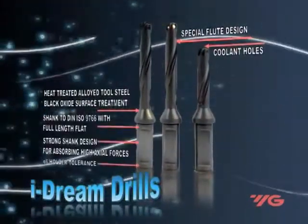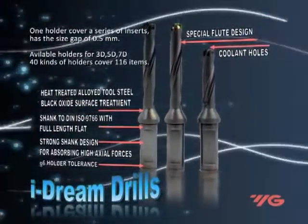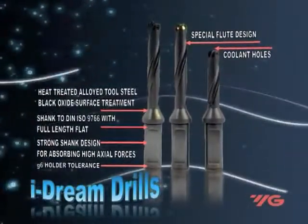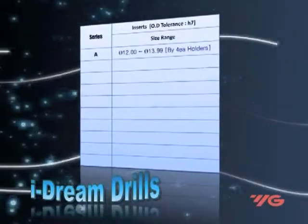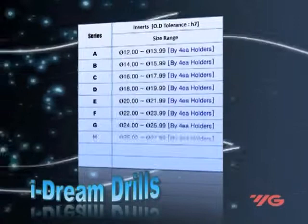The G6 holder tolerance has a strong shank design and a helical special flute design with internal coolant holes. Every 0.5 millimeter represents a different holder size. Available are holders for 3D, 5D, and 7D. There are 40 kinds of holders covering 116 items.